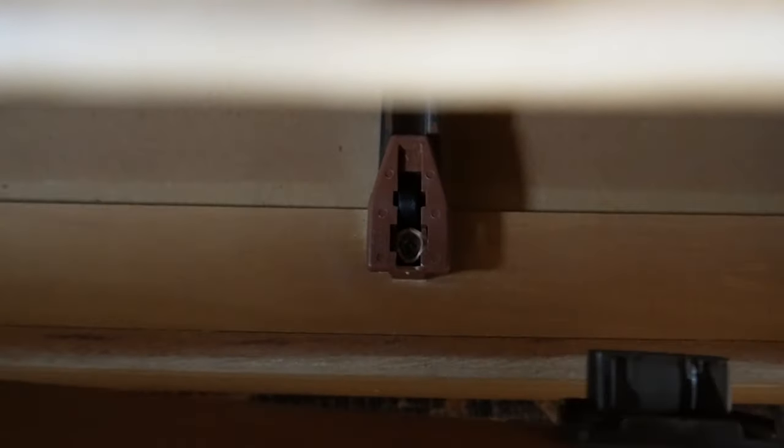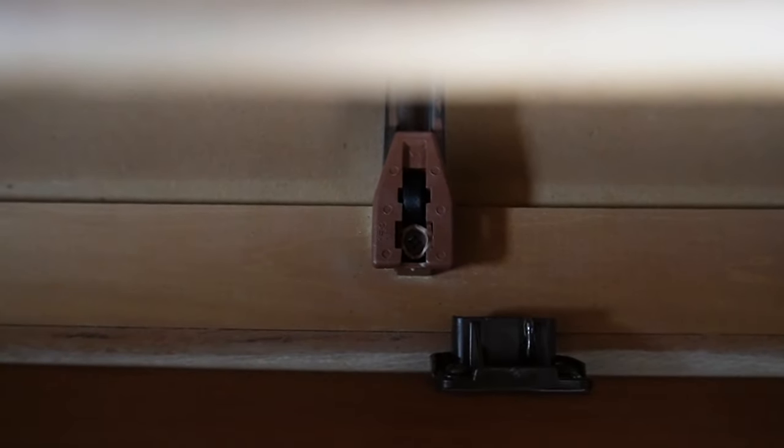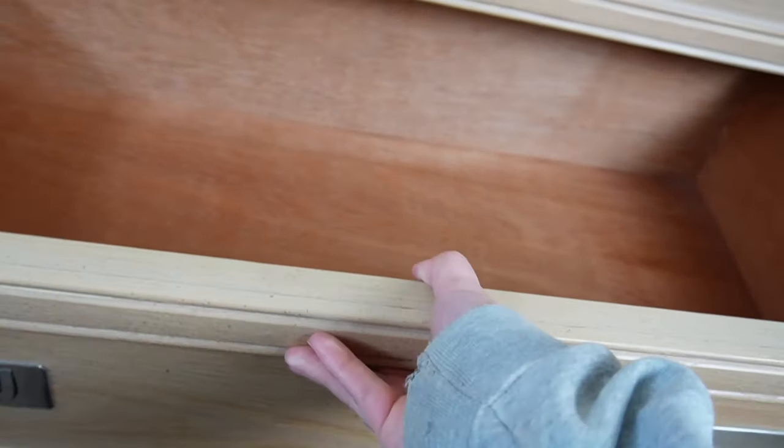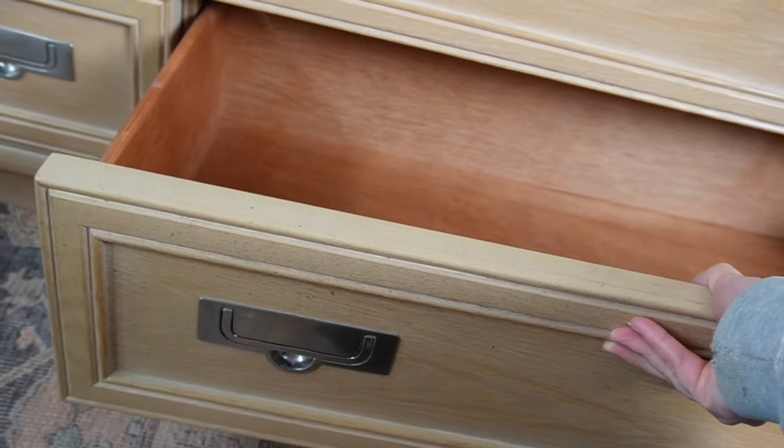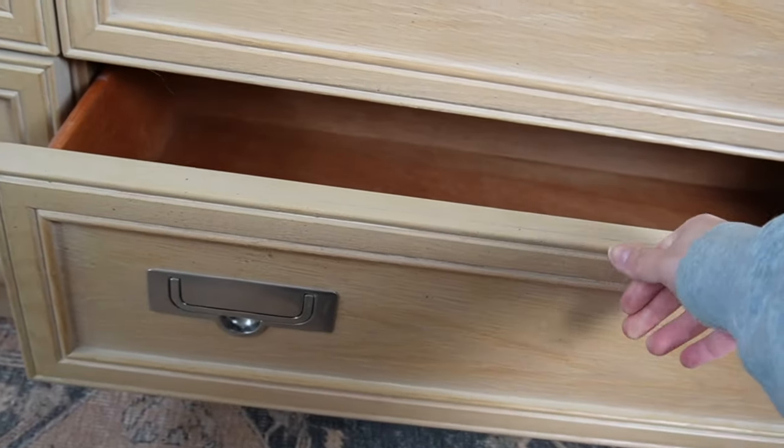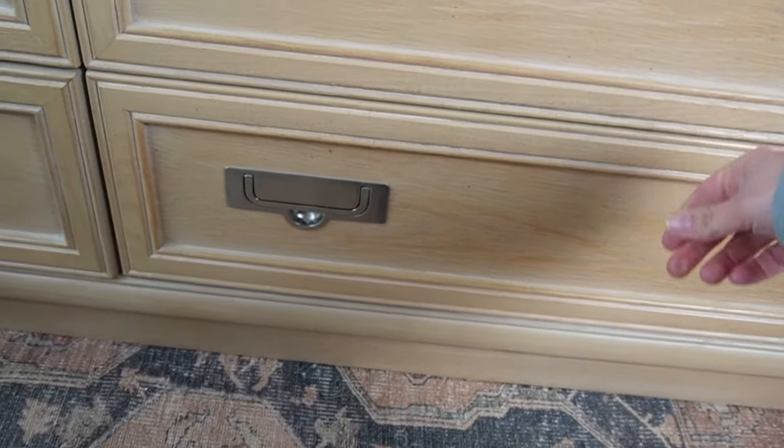Just to give you some reference: I bought this dresser for $75 from a very sweet lady. The drawers were just wonky and not working very well, but it didn't need to be refinished — it was in great condition — so I was able to sell this piece for about $350.